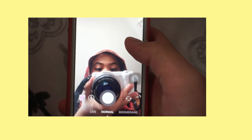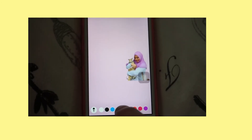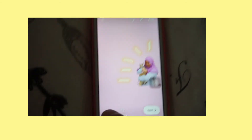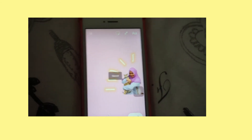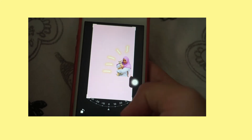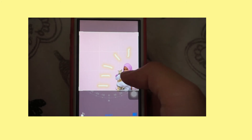Then in Instagram I go to the drawing tool and pick a yellow color — I like yellow because it looks nice — and do that popping effect. Save it, and then go to your photo gallery and crop it into a square so it's Instagram size.